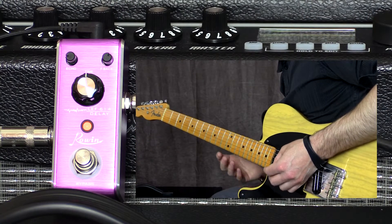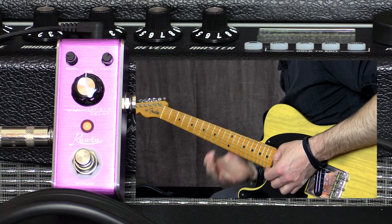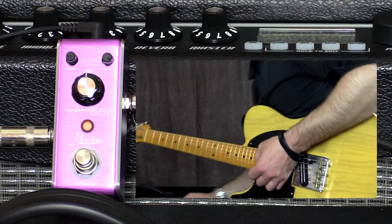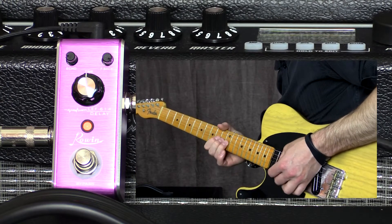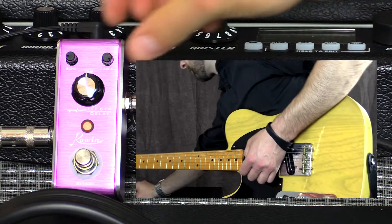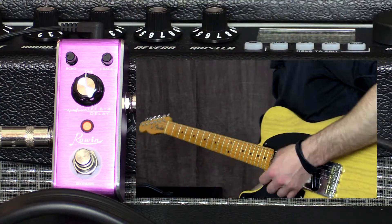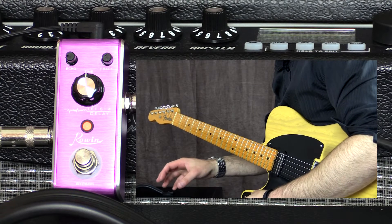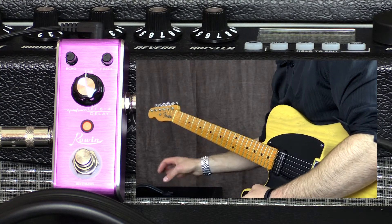Feedback's now at 1 o'clock, all the way up — and that's one of those analog delay things. You can really get some creative sounds out of it by running the feedback all the way up.